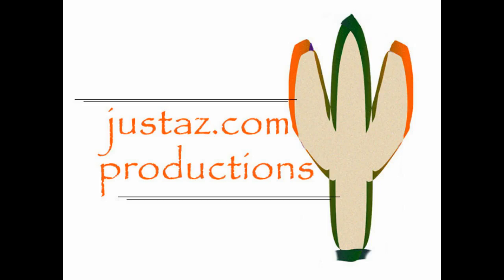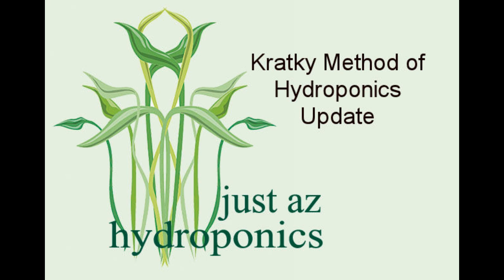JustAZ.com Productions with JustAZ Hydroponics. The Kratky Method of Hydroponics: An Update.